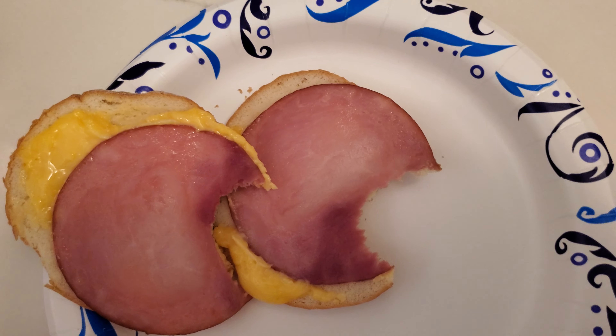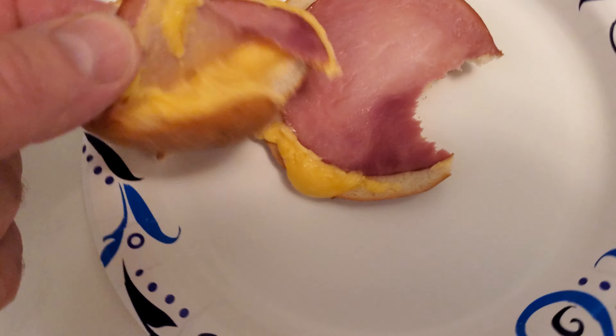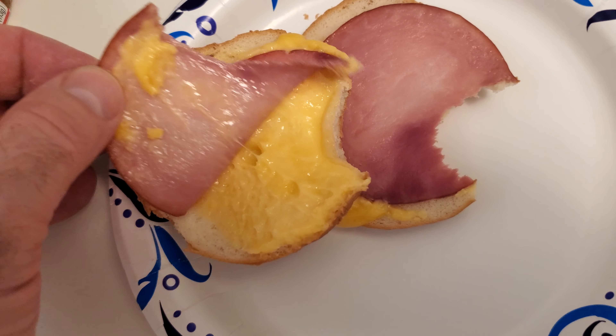What we did was put it in the microwave for 55 seconds, took it out, and left it for a minute to cool off.